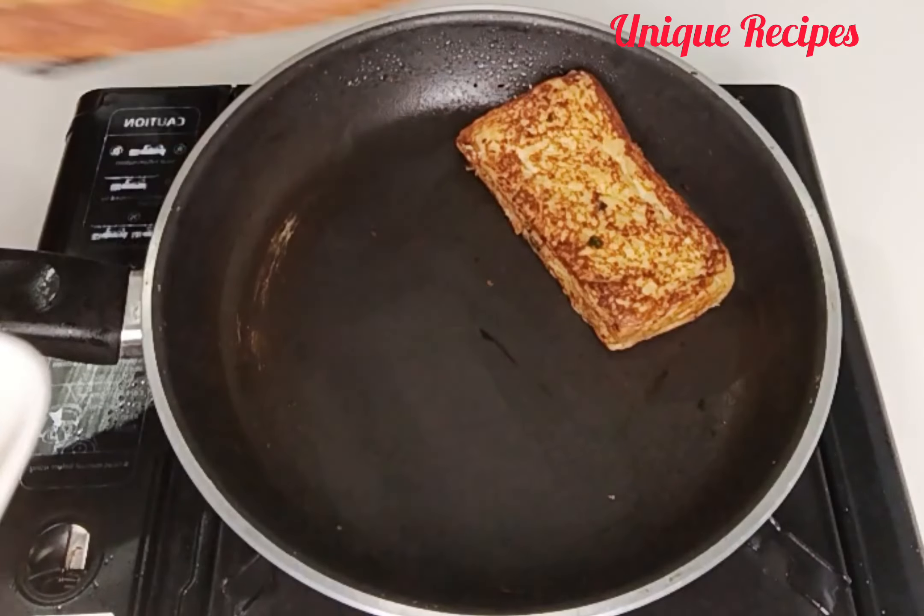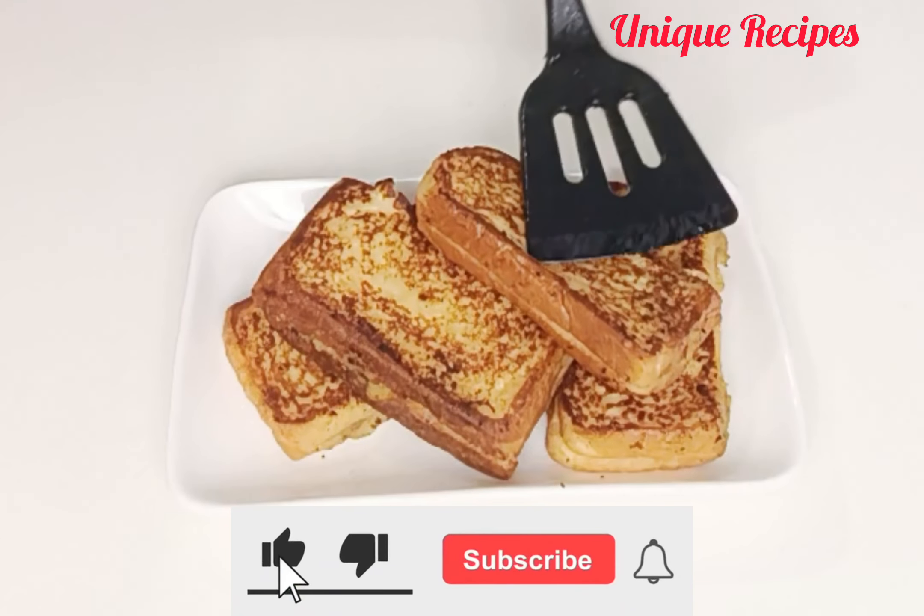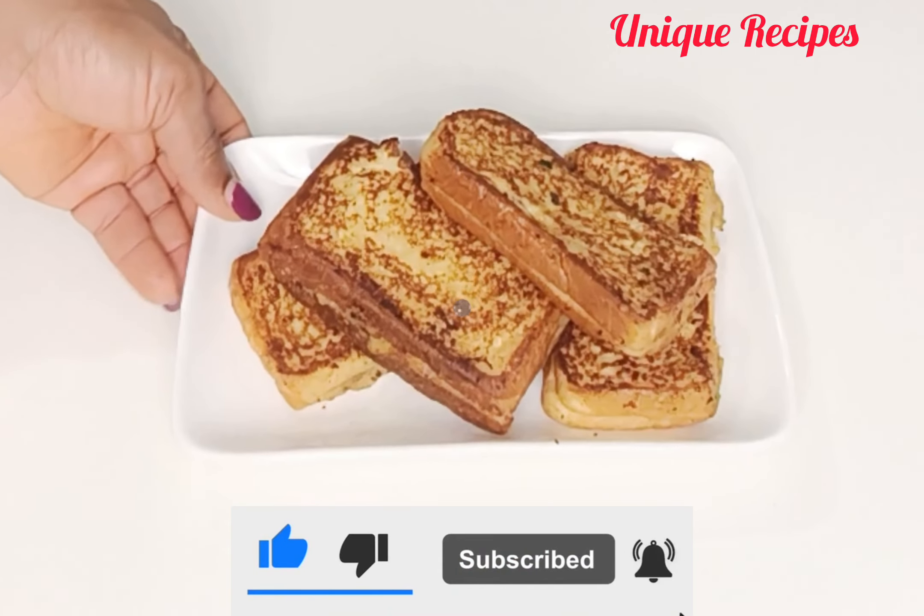I'm done toasting the bread — just check it out, it is nice, right? Now let's make the tea.